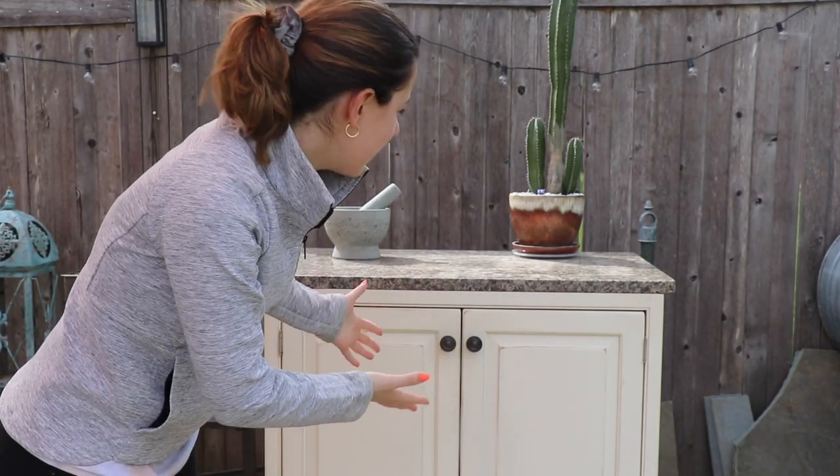The first thing we're going to do is kind of make a little bar. As you can see, we have this countertop thing that was actually in someone's kitchen. They gave it to my mom.